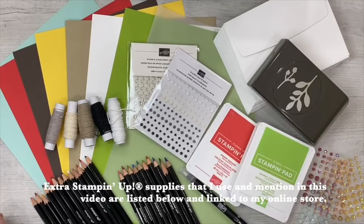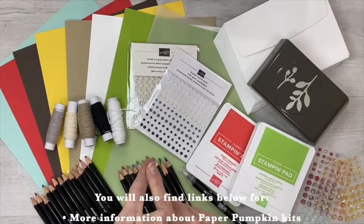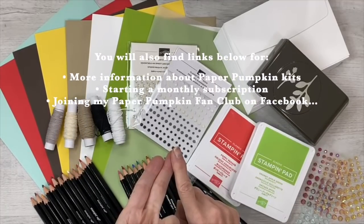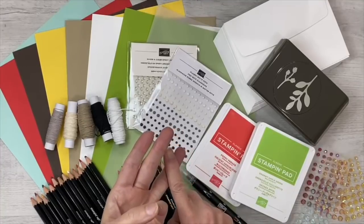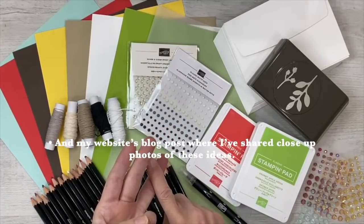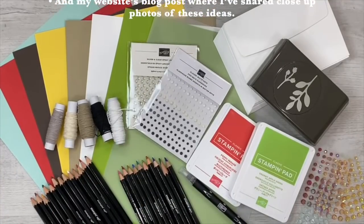You can find the items I used listed below and linked to my online store, along with links to learning more about Paper Pumpkin Kits, starting your subscription with me so I can spoil you with exclusive ideas, gifts, and prizes, joining my Paper Pumpkin fan club on Facebook where you can see even more alternate project ideas shared daily, and if you're watching on YouTube, a link to my website where I've shared photos of the projects you're going to see today.